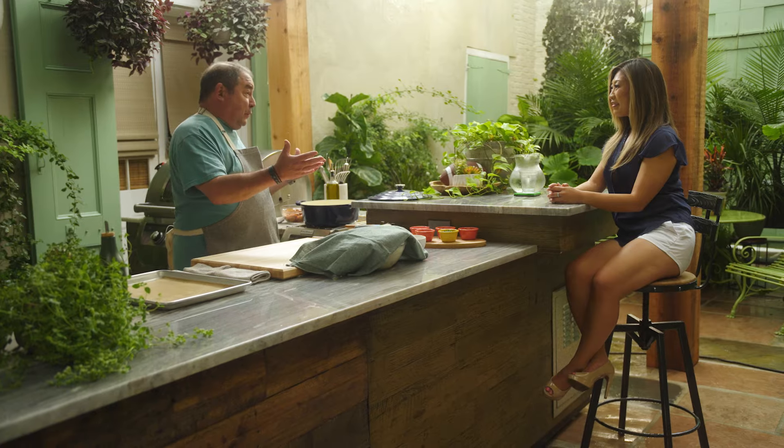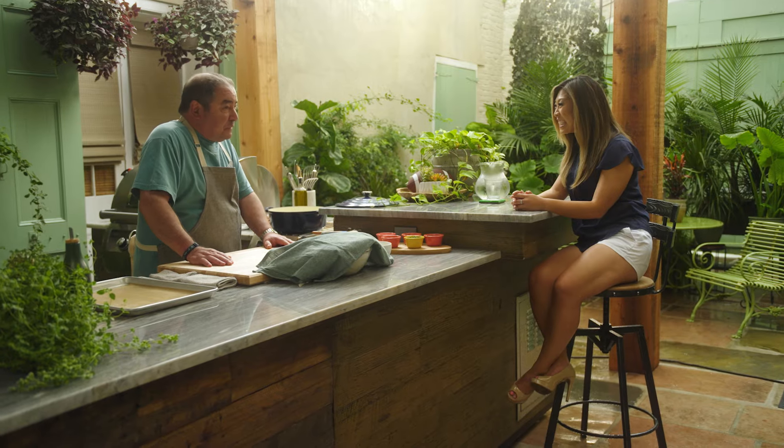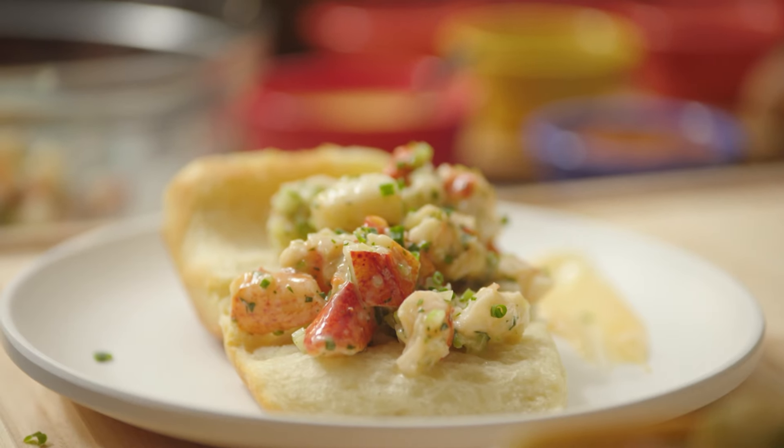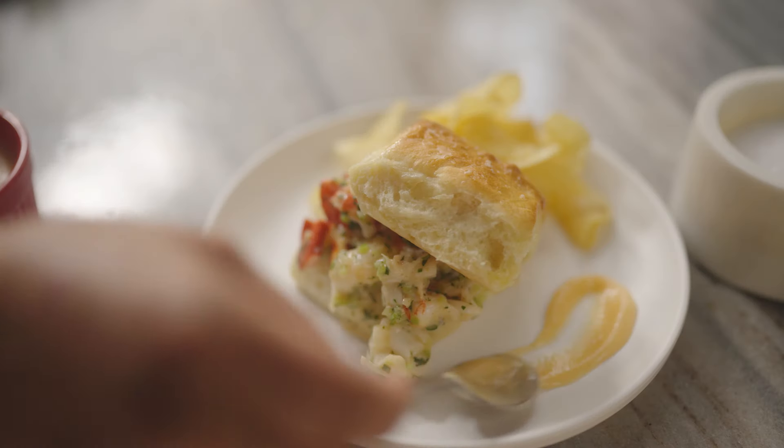One of the memories I have that I'm going to share today is working in Boston at a famous place called the Parker House. I was a cook and a sous-chef there and became really in love with Parker House Rolls, which were invented there. So I'm going to make Parker House Rolls today, and we're going to turn those into a lobster roll with a little different spin — my spin.